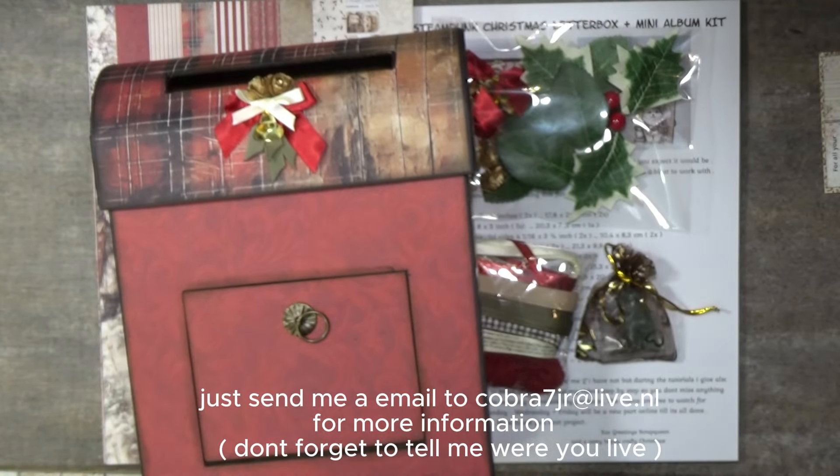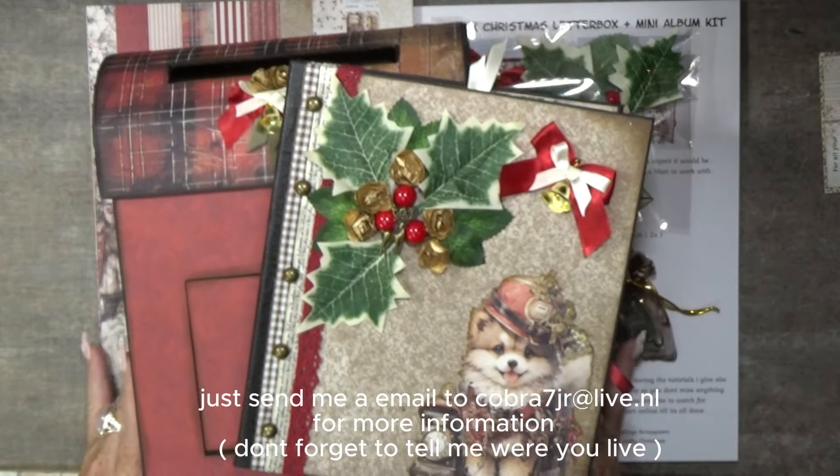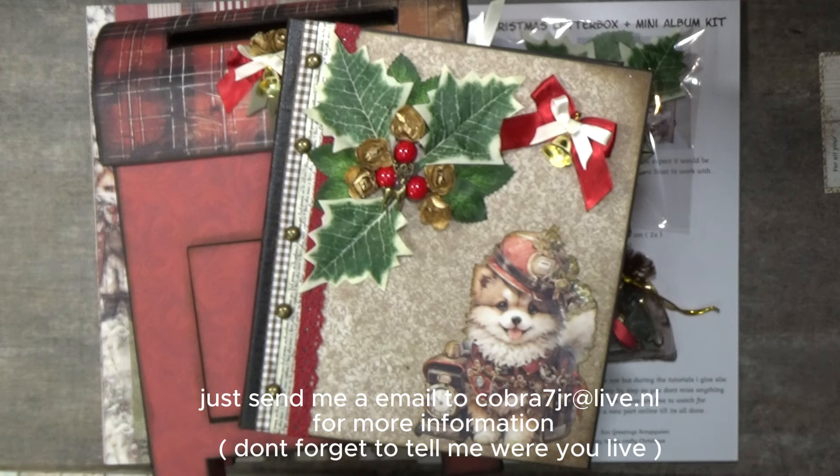Just send me an email, guys. Tell me where you live — that saves delays on shipping. Just tell me where you live and that you'd like this kit. Thank you so much for watching, bye bye!